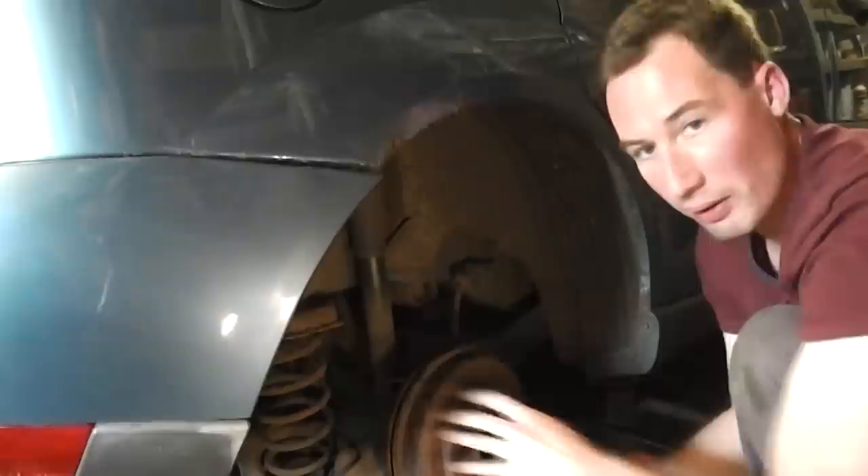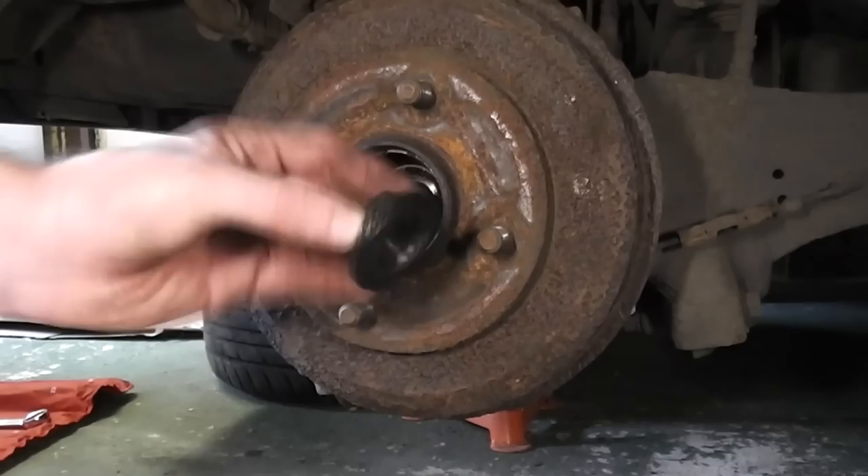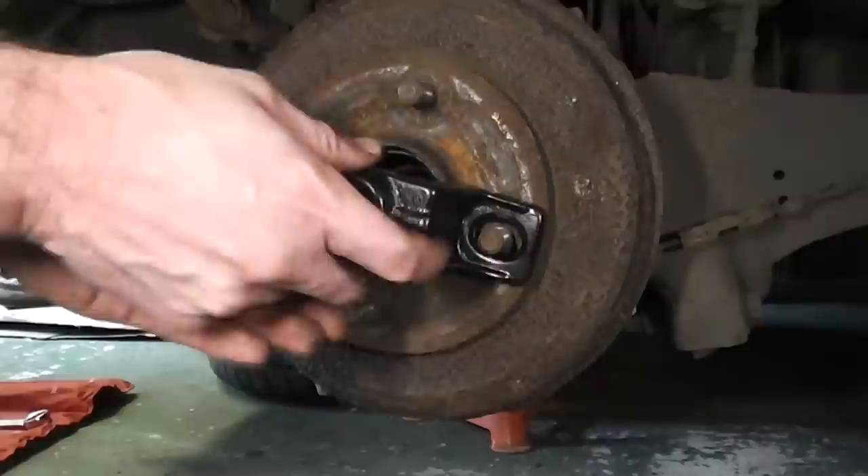A brake drum should just pull off, however in some cars, especially older ones, it can be seized on. What you'll need to use is a brake drum puller like this. Of course at this point the nut is already removed. Simply attach the puller to the brake drum and use the existing nuts from when you removed the tire.